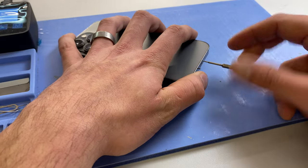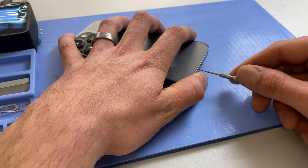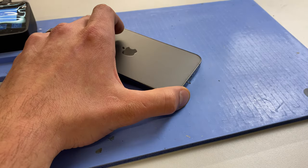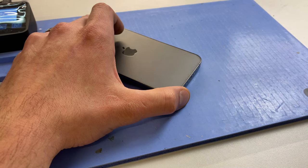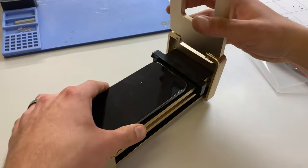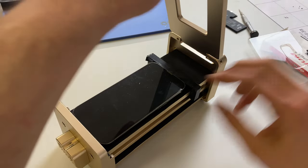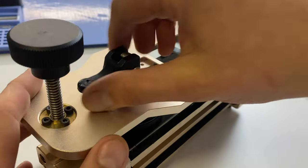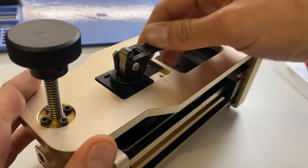You obviously need to remove two pentalobe screws from the bottom of the device, so I'm going to do that quickly whilst this is still heating up, and then once the phone is hot to the touch we can take it off the heat plate and drop it into our Reflex RS50 opening jig to open it up without damaging the screen.